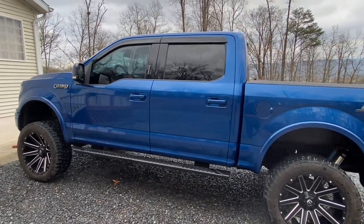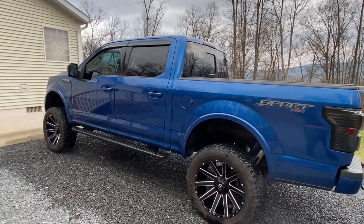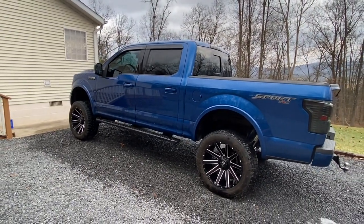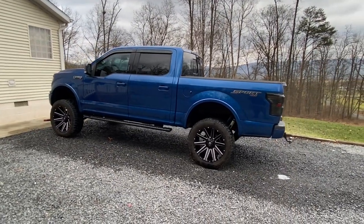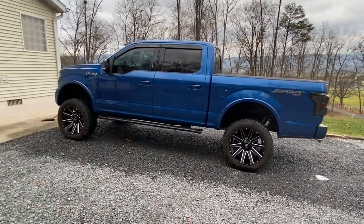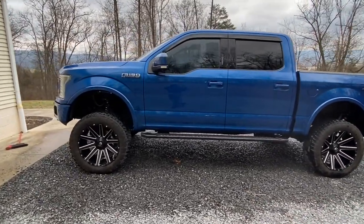I disabled my seat belt chime and I think the door open chime as well. The seat belt chime is off because it's just annoying — sometimes I ride down the main street to take the trash down and I don't want to hear the seat belt chime the whole time. So that's just me and my pet peeves.